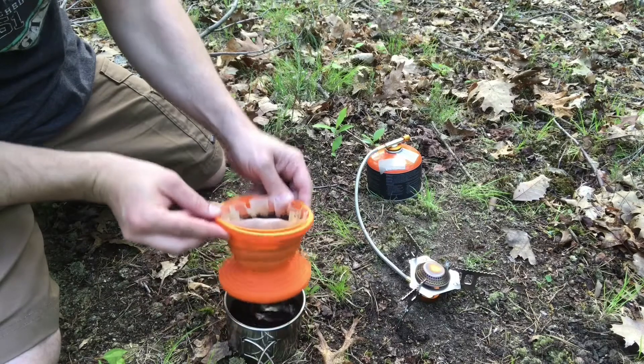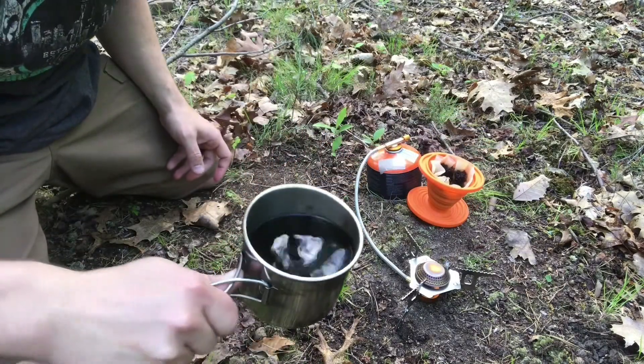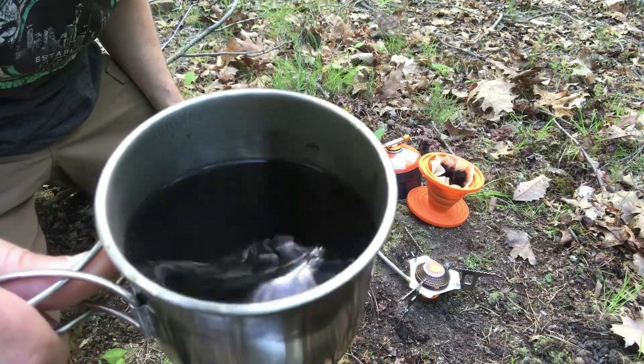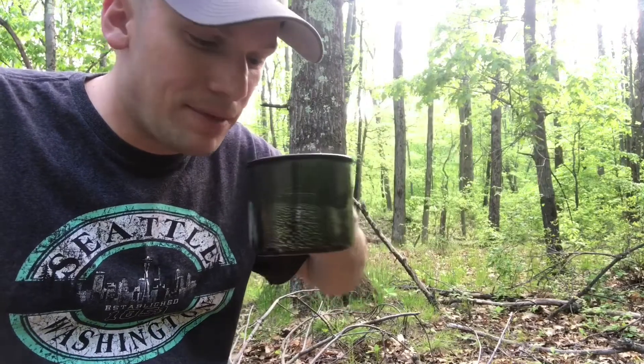And once you get close to where you want to be, and we've got about a full cup of coffee here, we're just going to let this sit a little bit longer because it's going to take a little while for it to kind of drain the rest of the way. And just like that, voila, we have a nice cup of dark camp coffee. Of course, you just want to give that a minute to cool.